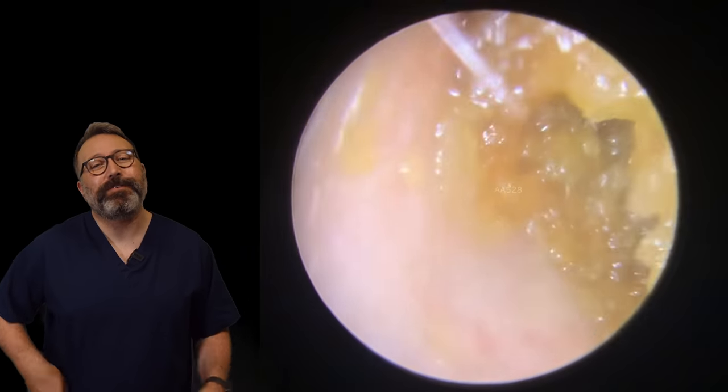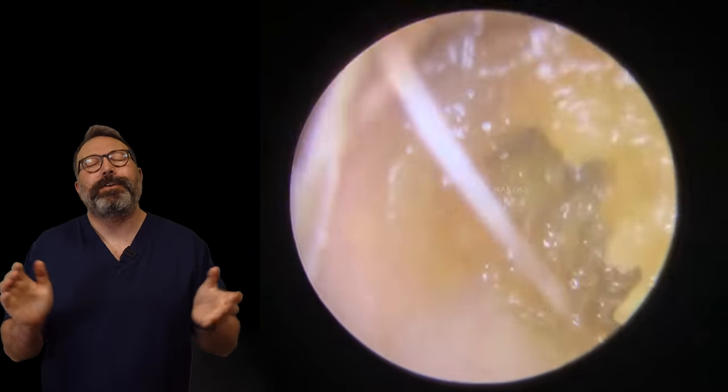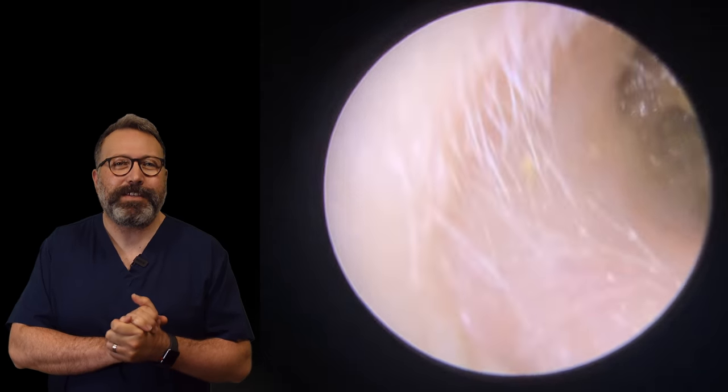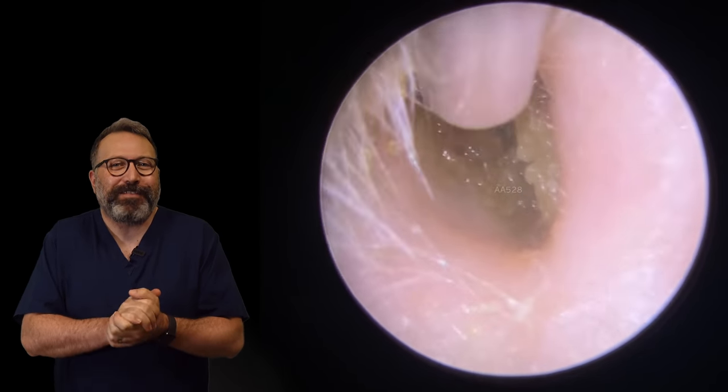Hi everybody, this is Rhys Barber from Audiology Associates. Welcome to day nine of Waxfront. You are going to love this video if you love skin peels and skin ribbons. It's actually one of my favorite ones I've done recently, this one.